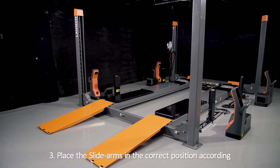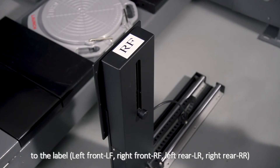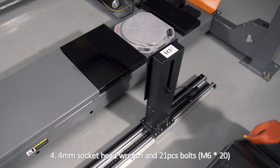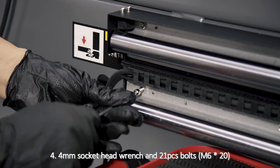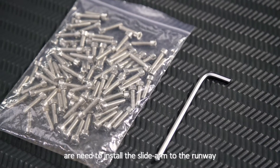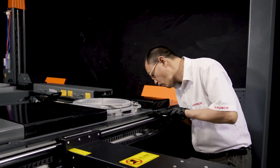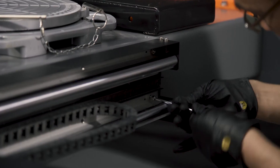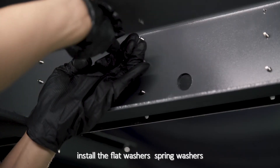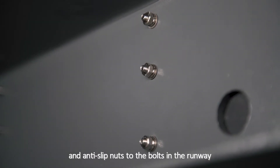3. Place the slide arms in the correct position according to the label. 4. A 4 mm socket head wrench and 21 bolts are needed to install the slide arm to the runway. 5. Raise the lift to an appropriate height, then install the flat washers, spring washers and anti-slip nuts to the bolts in the runway.